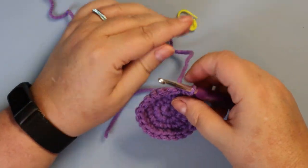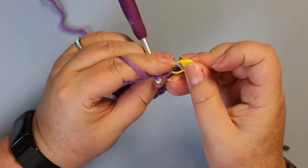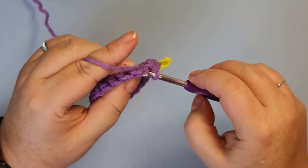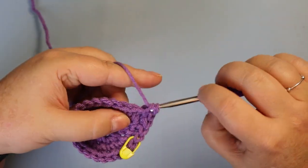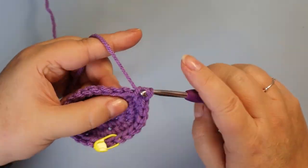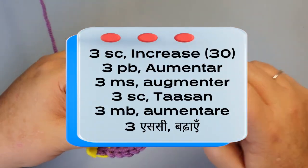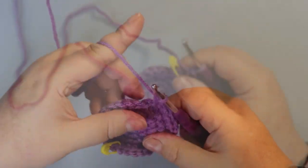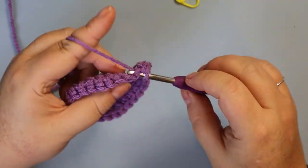The next round is going to be three single crochets and an increase — this will bring you up to 30 stitches. The next round is going to be four single crochets and an increase, bringing you up to 36 stitches.